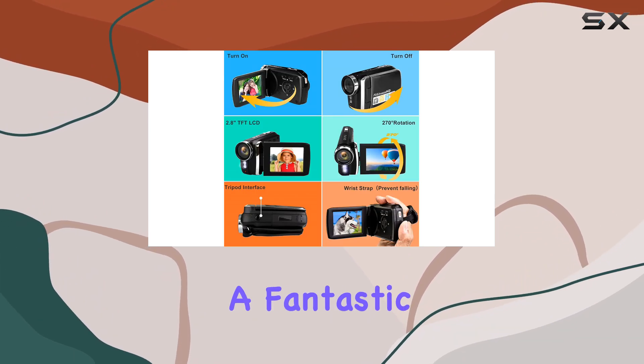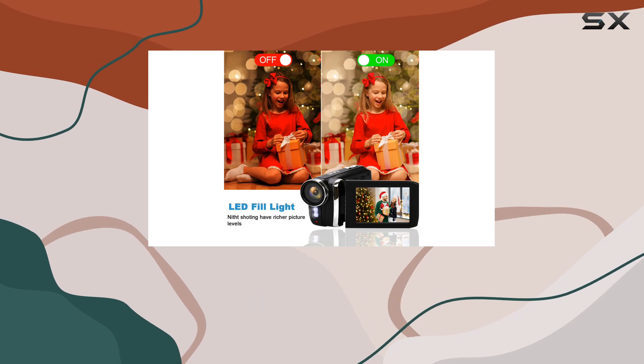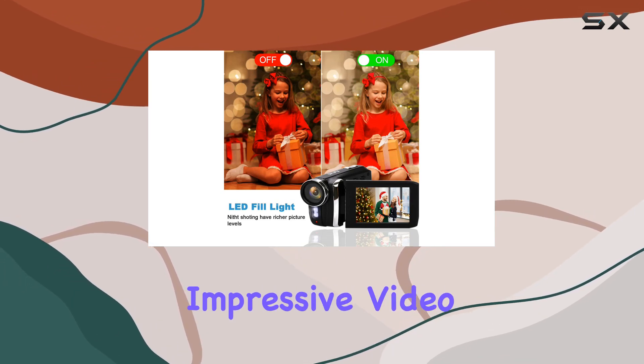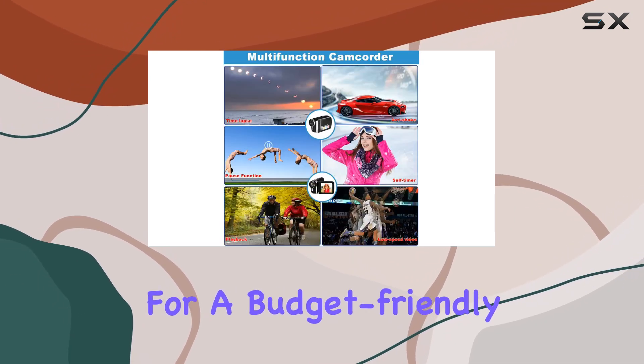In summary, the Higam by Vmoyal is a fantastic, affordable option for kids and beginners. It's feature-packed, easy to use, and delivers impressive video and image quality. Don't forget to check it out if you're in the market for a budget-friendly camcorder.